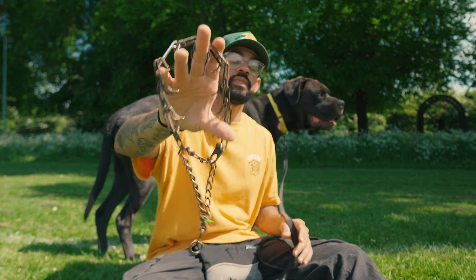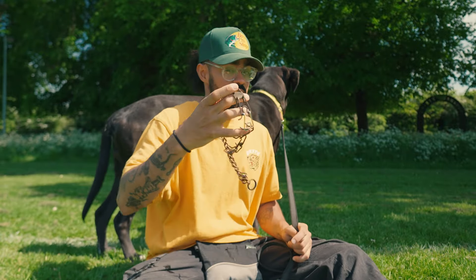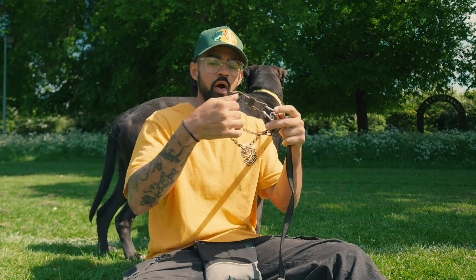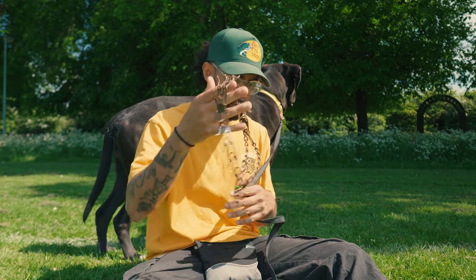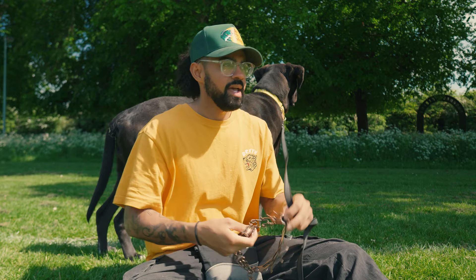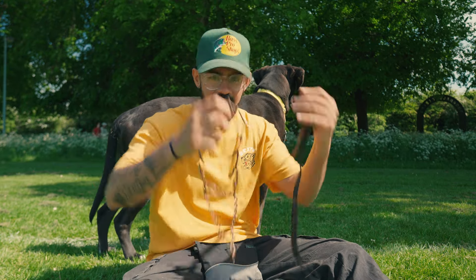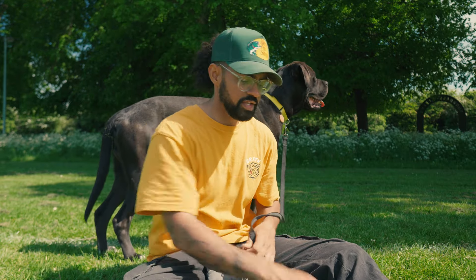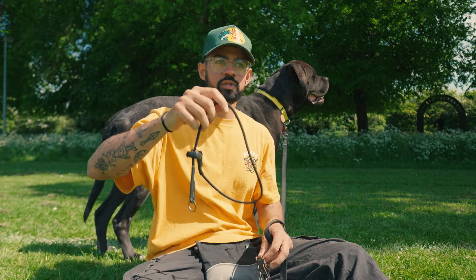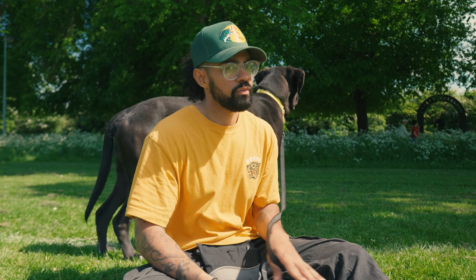The prong collar is something that even I will admit, when I first saw one about five years ago, I was like, oh my goodness, what the hell is that — how horrible are you for putting it on your dog? I worked in a daycare at the time and a client came in with their dog wearing it and I was pretty horrified. It wasn't until I started doing proper behavior modification and working with really powerful, drivey, crazy, headstrong dogs that the slip just wasn't working. I was using a fair amount of physical pressure and the dogs just weren't really changing their behavior.